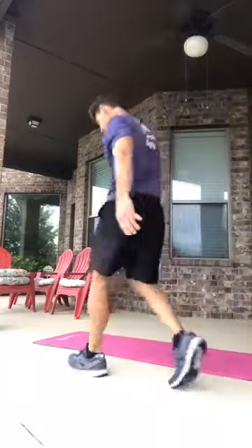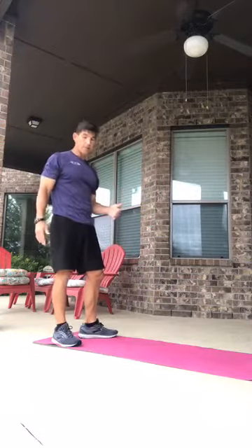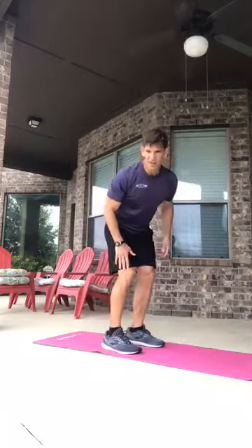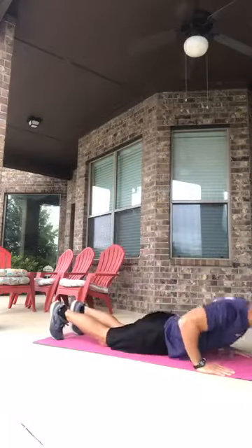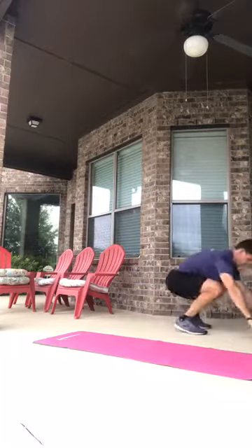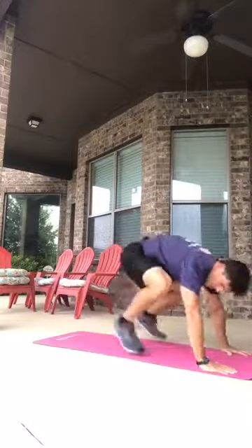Number five is the speed skater burpee. Come down into your burpee position, then hop over with one leg, go down, and come back up. Hop here, come up one-legged, then hop out and go back down. Ideally you want to land on one foot — that's the idea of the speed skater.